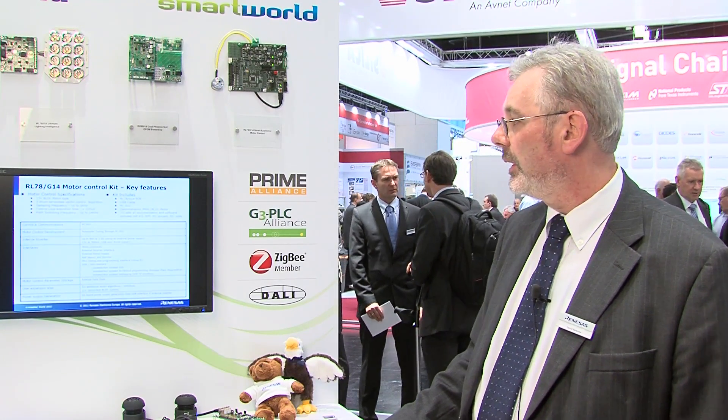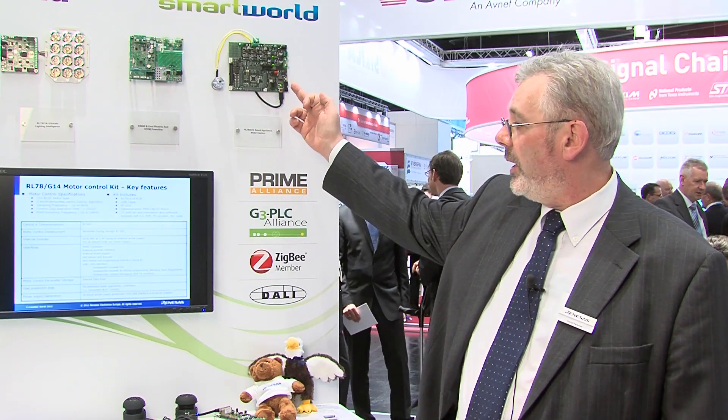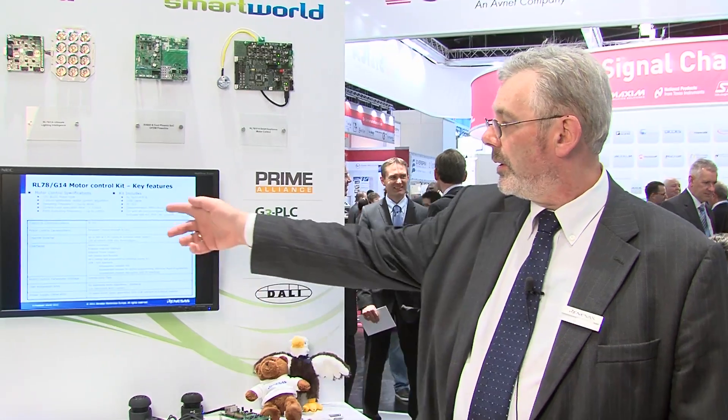The features include a demonstration motor as part of the kit, that can support sensorless motor control with sampling frequencies up to 8 kHz and PWM frequencies up to 24 kHz. The kit includes all of the necessary components: the PCB as we see here, cable, GUI which we'll see a little later, the demonstration motor, and all the documentation and software to support the application.